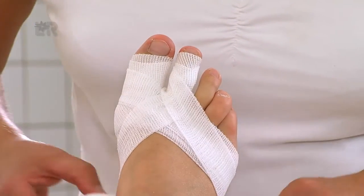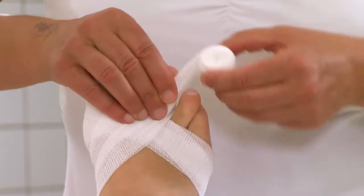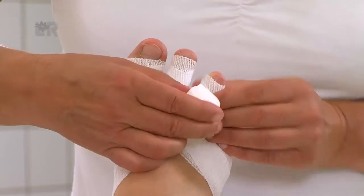Am Zeh immer die ganze Bindenbreite fixieren, damit die Binde nicht verrutscht. Die Haltetouren werden ohne Zug und versetzt zueinander angelegt.